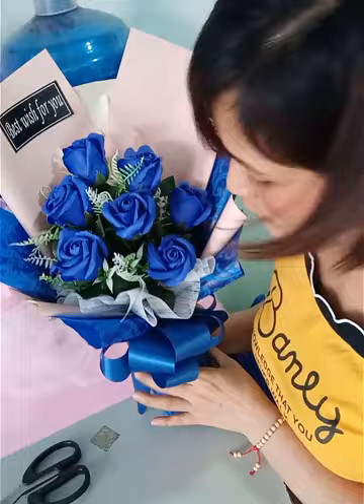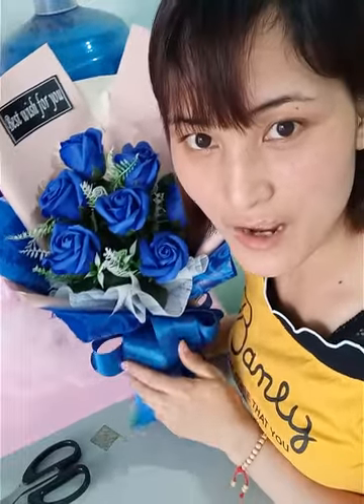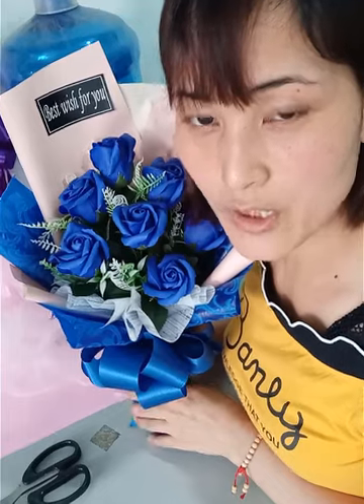Ngoài bó hoa 3 bông và 5 bông thì cách làm cũng tương tự như vậy. Hãy nhớ like, share và đăng ký kênh của mình để cập nhật những video bó hoa đẹp hơn. Chúc tất cả các bạn có một bó hoa thật đẹp!